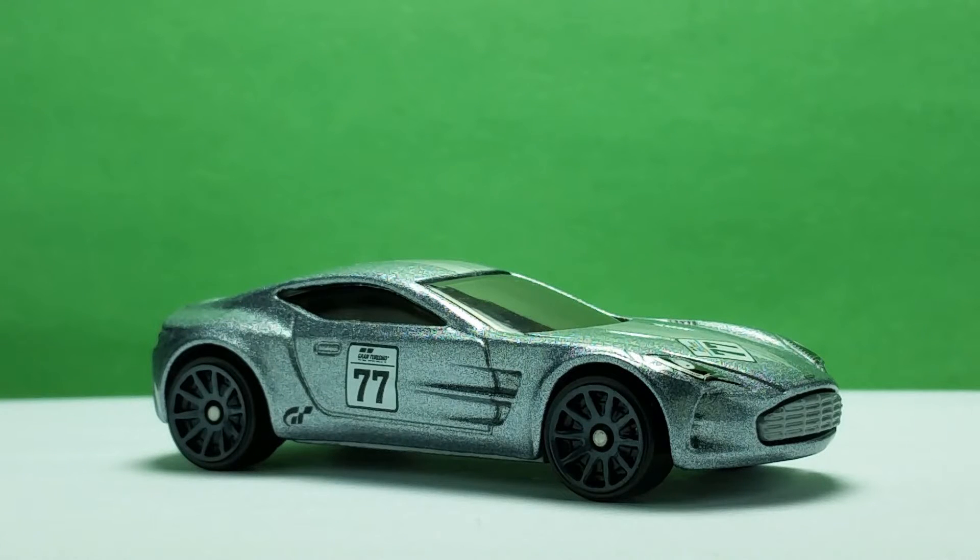Hi everyone, welcome to the Diecast Collection Vidar's channel. I will show you the Aston Martin One-77 Grand Turismo Edition by Hot Wheels. This model was released in 2016 and is exclusive to Walgreens stores.